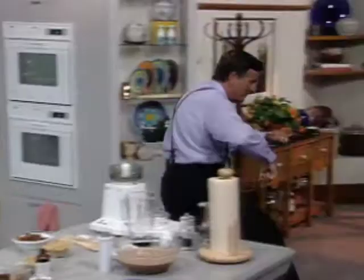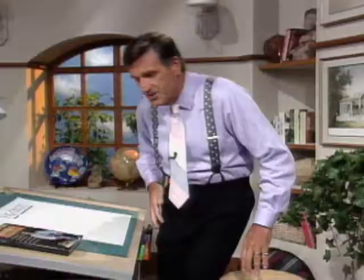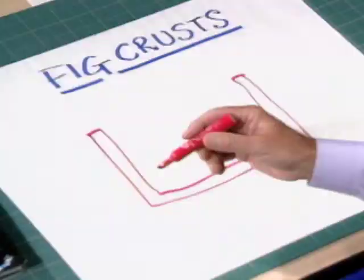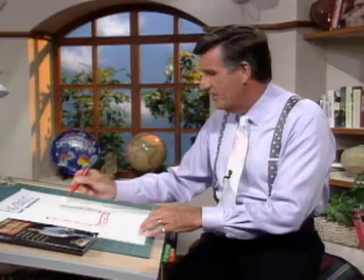Let me explain what I want to try and do this time. We're looking at a cheesecake and trying to do something really radical, something different. On the outside of a cheesecake, generally, is the crust. Most people use a Graham Cracker crust.